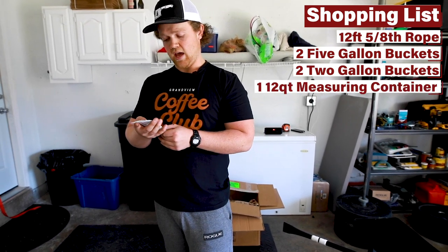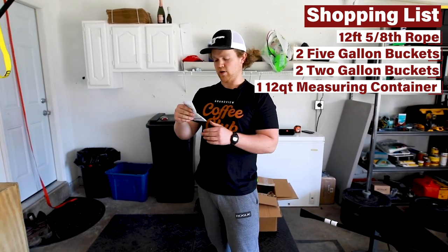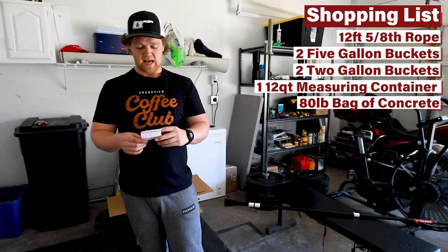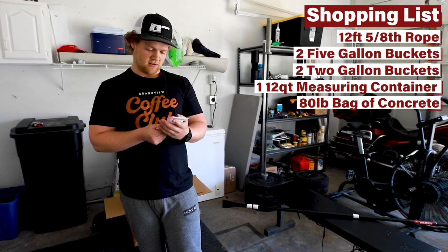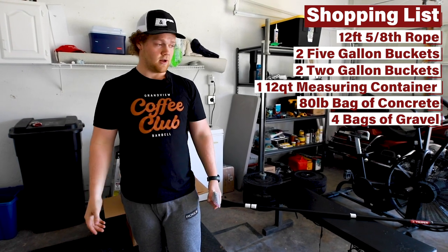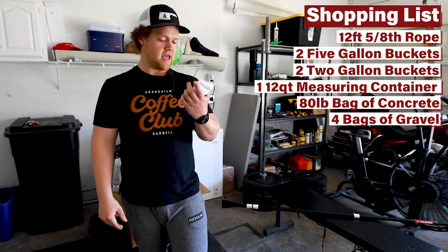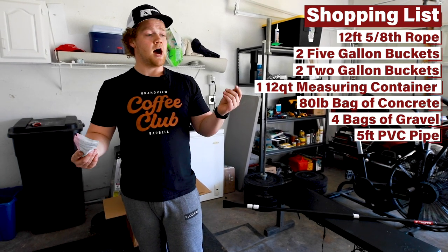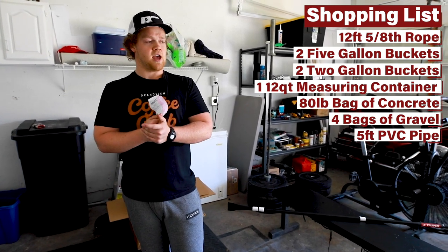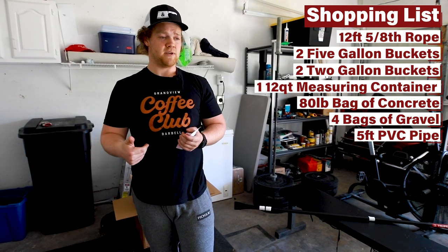Those two-gallon buckets we're actually going to use as molds for kettlebells that we can create. I also have a 12-quart measuring container — something I've needed for a while. I bought an 80-pound bag of concrete to make the kettlebells themselves, and four bags of all-purpose gravel to use as weight we can add and take out of buckets. Then I bought a five-foot, half-inch diameter PVC pipe. I'm not exactly sure what diameter barbells are, but with half-inch I can get a full hook grip, and it feels like the size we have at the gym.